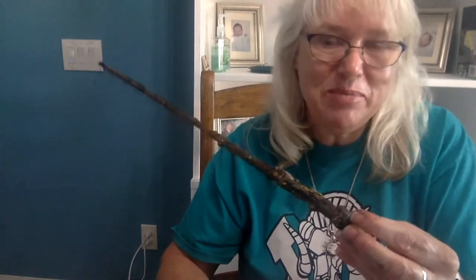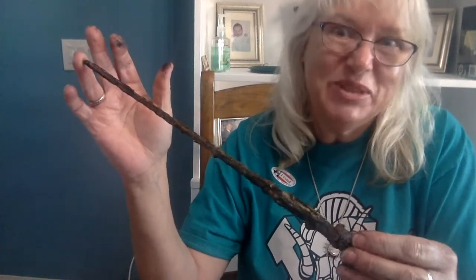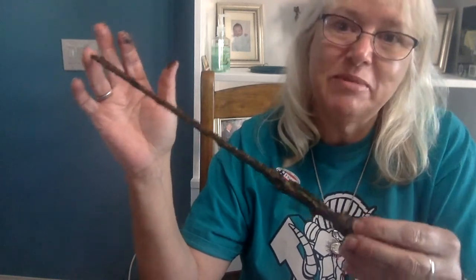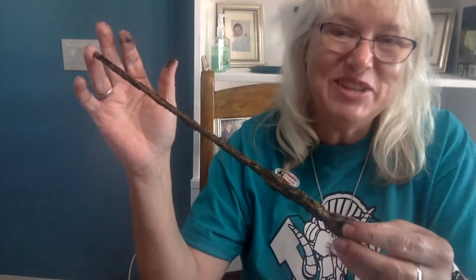Maybe one day I'll take you into my spare room and show you all my Harry Potter stuff — maybe we'll do that next week, we'll see. Thank you for tuning in, and I'm really excited to see your wands. Maybe you can post them in Google Classroom — maybe I'll make it an assignment and you can share a picture with me. Alright, bye, see you in a few days.